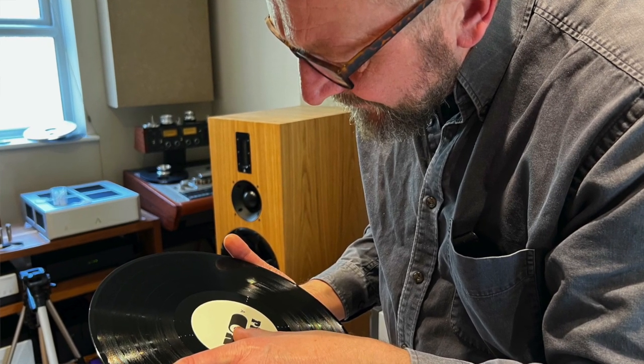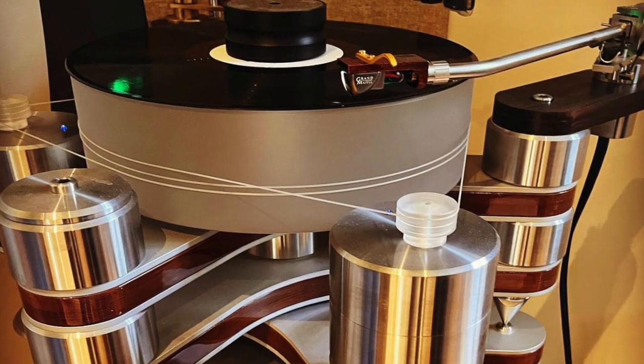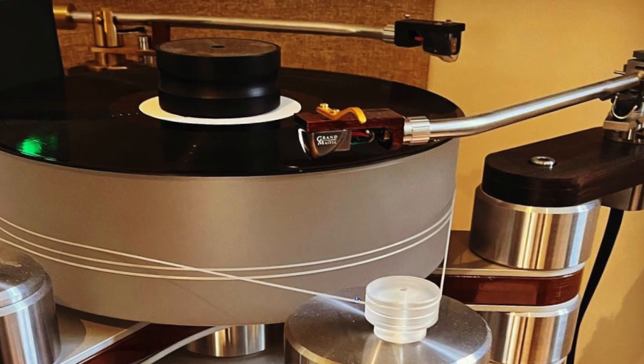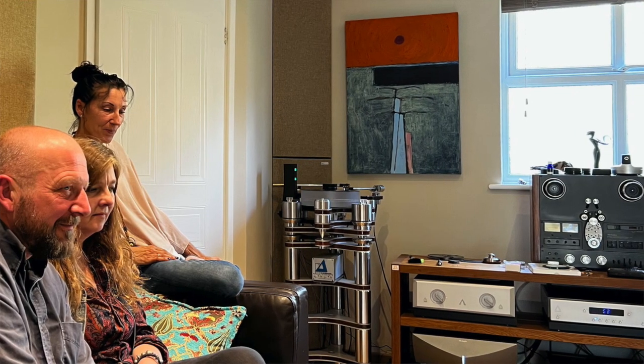I've still got on loan from when Akisam visited, the DS Audio Grandmaster, which is a mind-blowingly revealing phono cartridge and preamplifier EQ system — unbelievably revealing. They came around to have a listen on that. That was supremely interesting because they also brought along an acetate and the digital master from which it was made. To be able to compare all three in the comfort of your own home with the recording engineer and the artist — that was a day made in heaven from my perspective, especially with the added stories about Yes, Frankie Goes to Hollywood, and Band Aid.